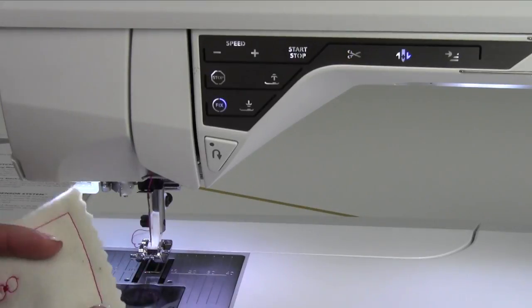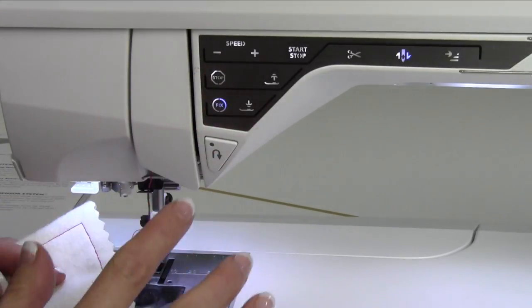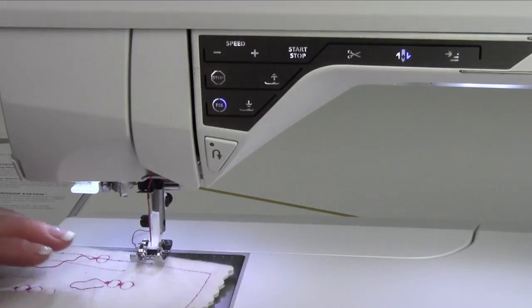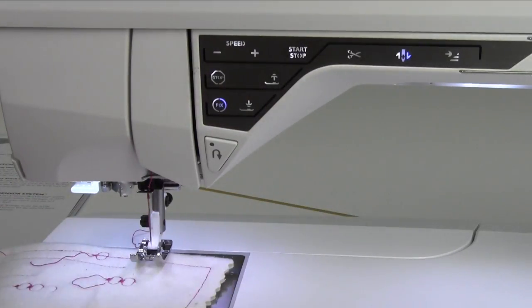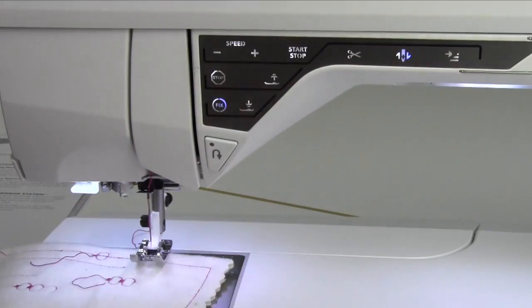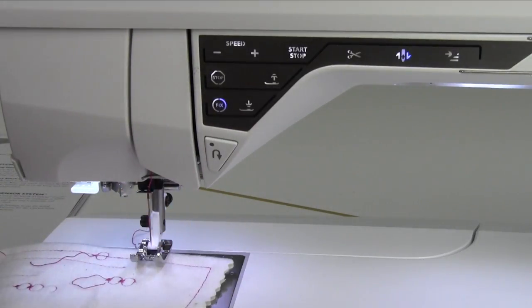It will lock it, cut it, and lift the foot up all at once. Some of these features have multiple uses, and I do recommend trying them out — try pushing them while you're sewing and try pushing them while you're stopped and then start up again. Your book does clarify each of these things, and the function buttons have other uses when we get over to embroidery. We'll revisit what some of these buttons do differently when we have the embroidery unit and hoop on.